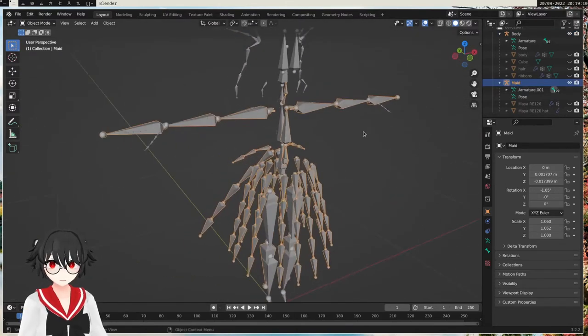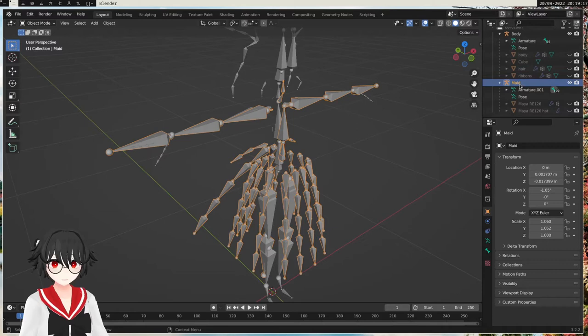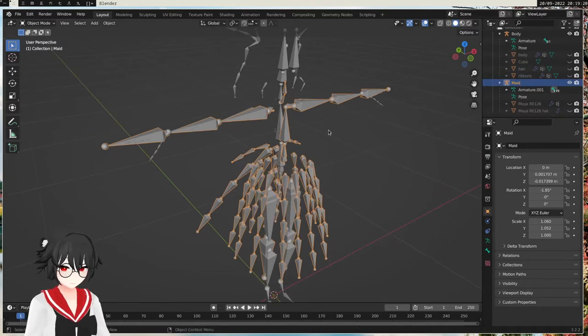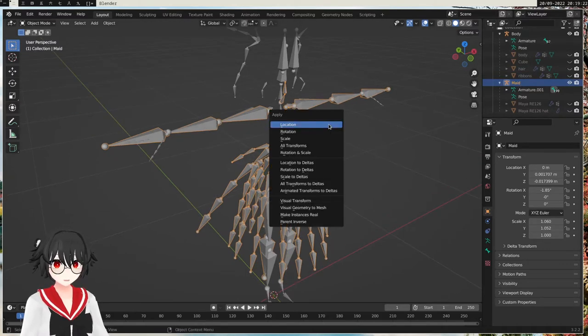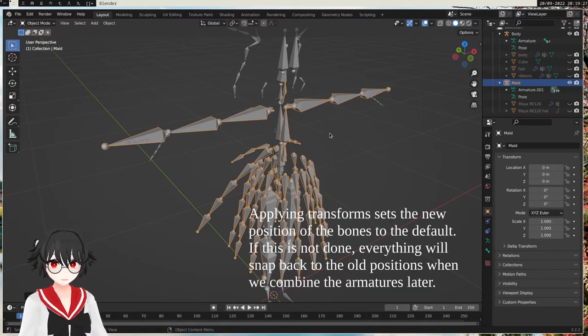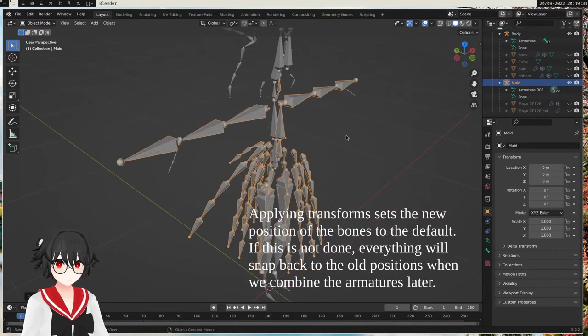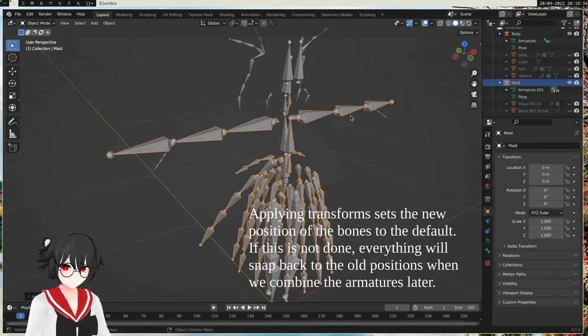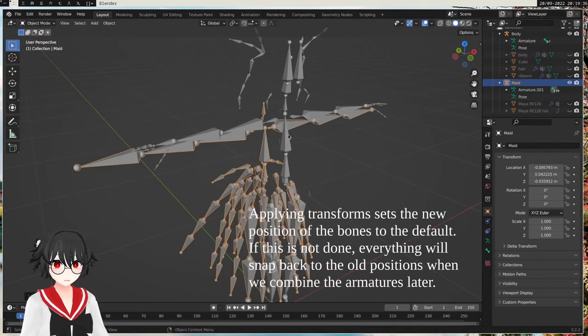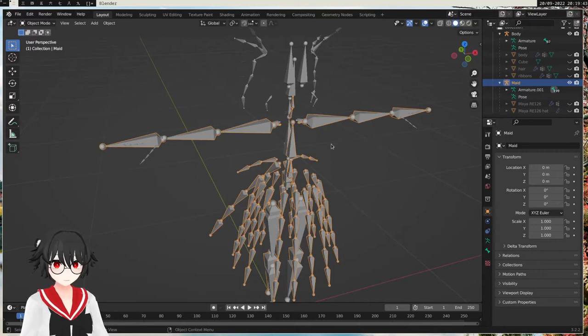So what we want to do now that we have it aligned — oh right, I forgot. After we moved everything into place, we want to select the maid clothes and do Ctrl+A, then apply all transforms. Otherwise it will break when we combine them. So whenever you move, rotate, or scale it to match, you want to apply the transforms.